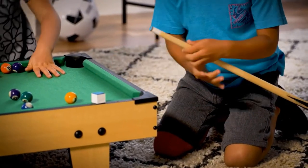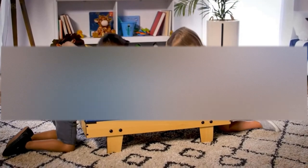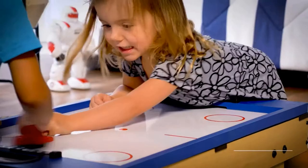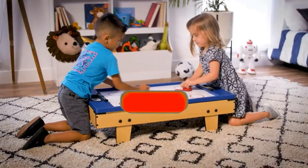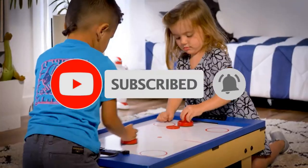Hello guys, welcome to our new video. In this video we will show you the 5 Best Mini Pool Tables. This product selection is based on my personal opinion about price, quality, and durability. I have also checked many user reviews. If you want to know more about these products, please check the description below. Don't forget to subscribe to our channel to get future reviews. Let's start the video.